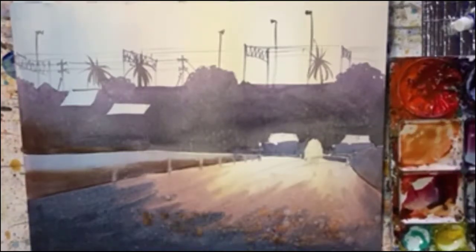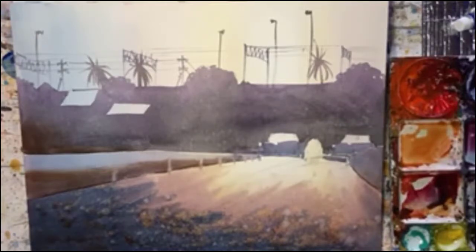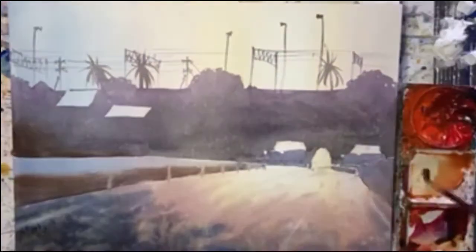And now I'm doing some splatter. I love to splatter — it looks beautiful, I think. And maybe I did some spray.